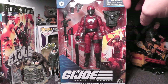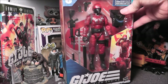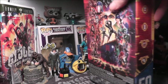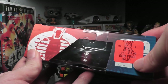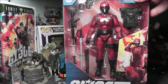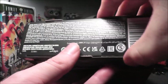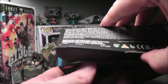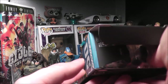Hey everybody, back with a GI Joe Classified review. This is the Crimson Guard, number 50 in the series. This was an Ollie's find — I found this at Ollie's early October. The price is $4.99, originally $20, and it is the Crimson Guard. For five bucks it's hard to say there's any GI Joe Classified I wouldn't pick up at that price.